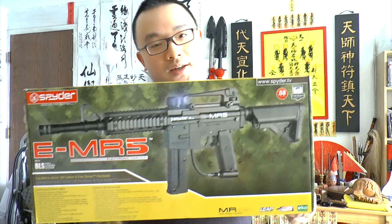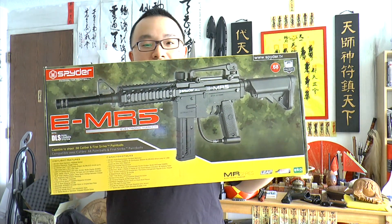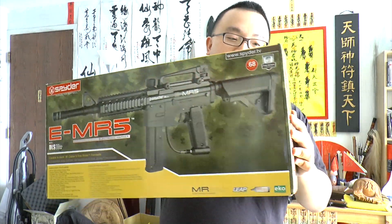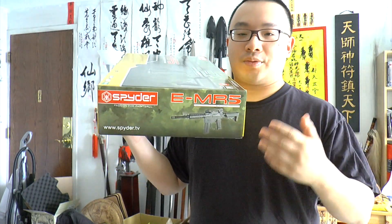Let's take a look at the box. It's not a very fancy hard shell case like the Tiberius, because it's not the same price. It's also not so cheap — it's around 200-something, like over 250 bucks but lower than 300 bucks.